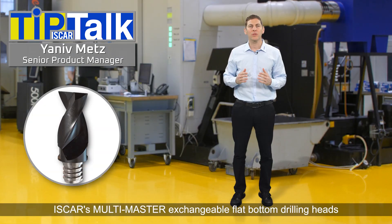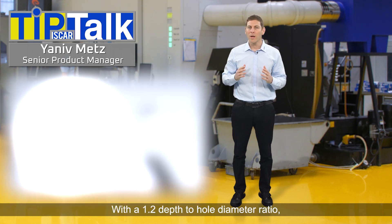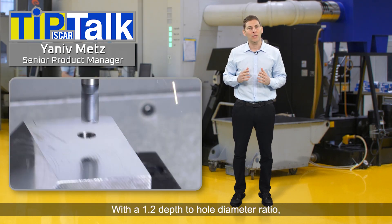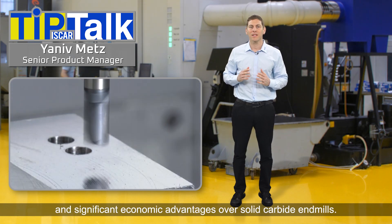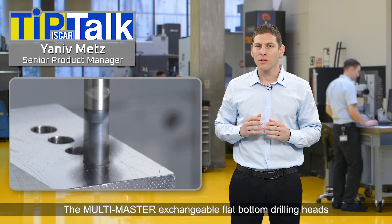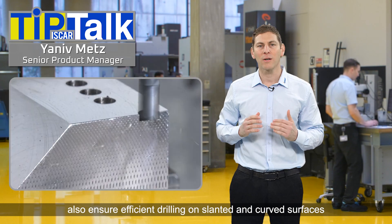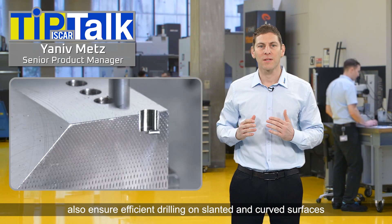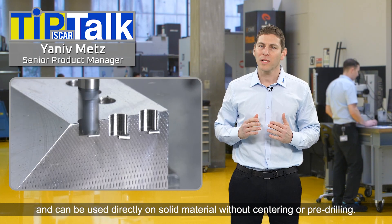Iskar's multi-master exchangeable flat bottom drilling heads are the answer. With a 1.2 depth to hole diameter ratio, these heads provide excellent performance and significant economic advantages over solid carbide alternatives. The multi-master exchangeable flat bottom drilling heads also ensure efficient drilling on slanted and curved surfaces, and can be used directly on solid material without centering or pre-drilling.